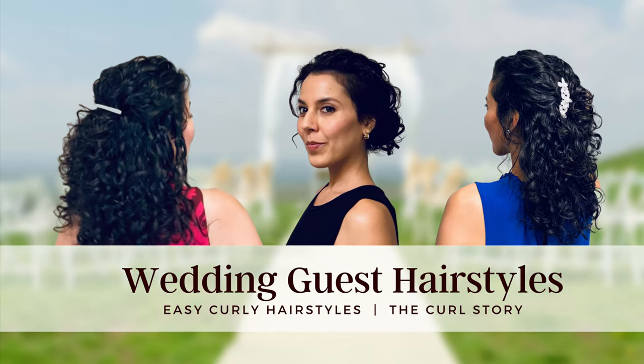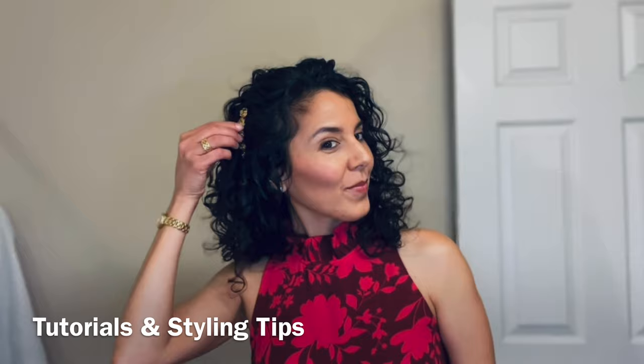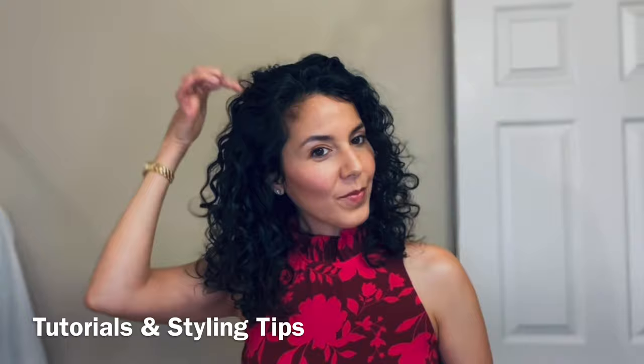Today I'm sharing my top five favorite stress-free wedding guest hairstyles plus some bonus tips to make your special occasion prep more relaxing.